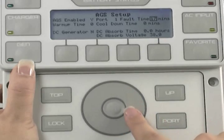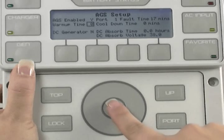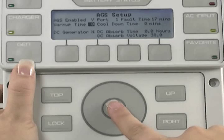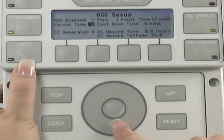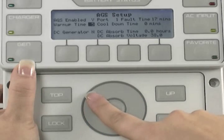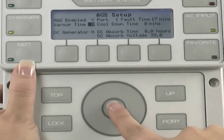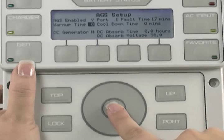Use the wheel to highlight warm-up time, then press the center button to select it. Use the wheel to adjust your generator warm-up time. Warm-up time can be programmed to be anywhere from 0 to 30 minutes. Check with your generator manufacturer to see what the optimal warm-up time for your particular generator would be. If you're not sure, leave it anywhere from 0 to 30 minutes — this number must be less than the AGS fault time, otherwise your system will fault. Press the center button to lock in your choice.